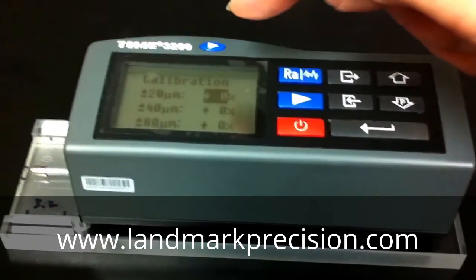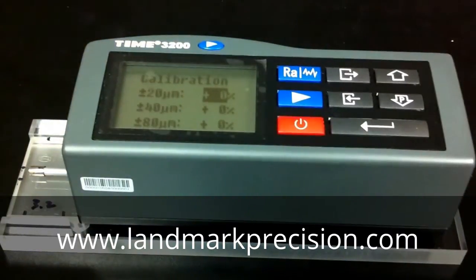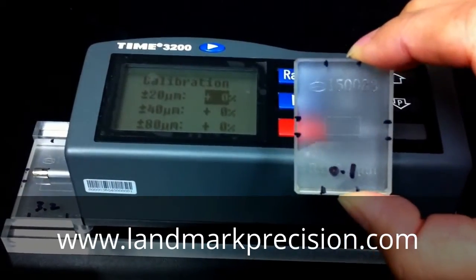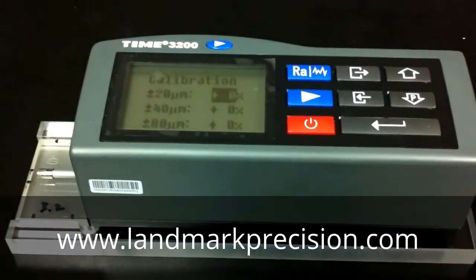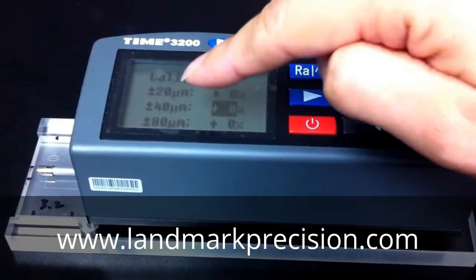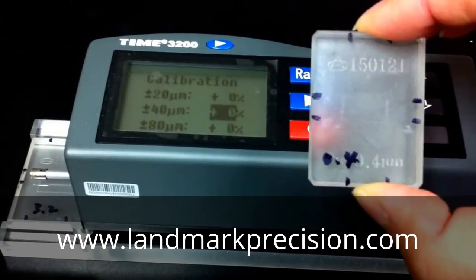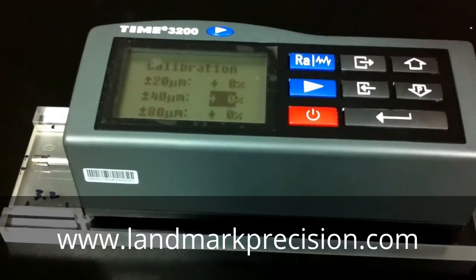There are three tolerance ranges here. For plus or minus 20 micron, you do not change this based on the 3.2 block — you need a different block. This is the 0.1 micron block, which is what you use for the plus or minus 20 range. For the plus or minus 40 micron range, you will need the 0.4 block, or any block that covers that range.